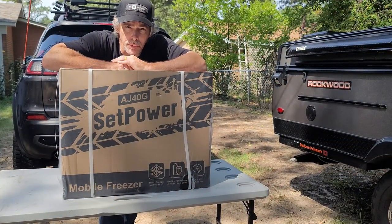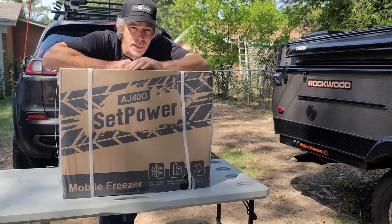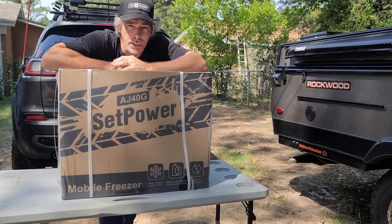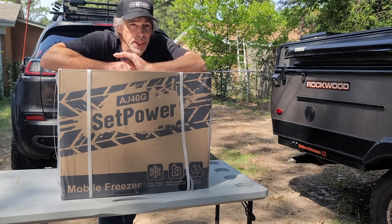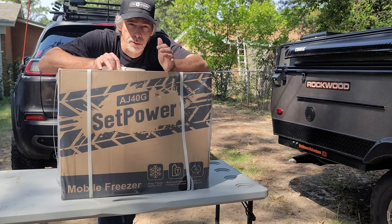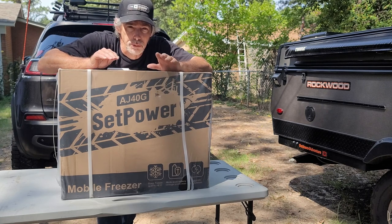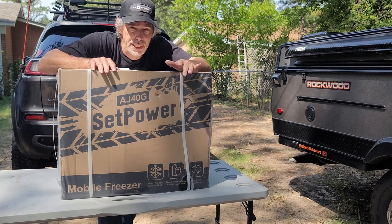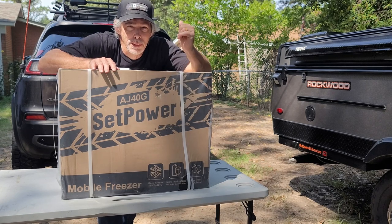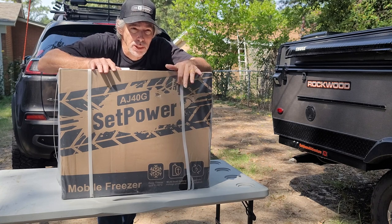Hello and welcome to Outdoors for Adventure. I am Tim, and this video is about this right here. I've been using a 60-liter dual zone refrigerator in the back of my Jeep Cherokee, and when I put it in there it takes up the whole cargo area. I have just enough room for my Victor power unit and basically that's about it, so I needed a refrigerator that was smaller, and I chose to get this one on a really good sale.